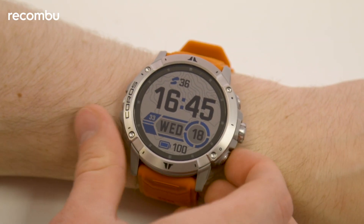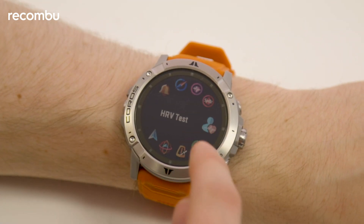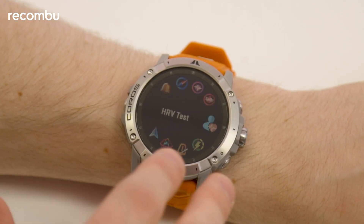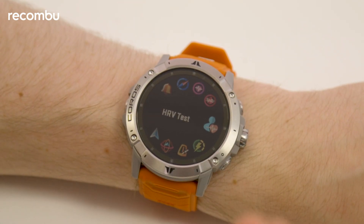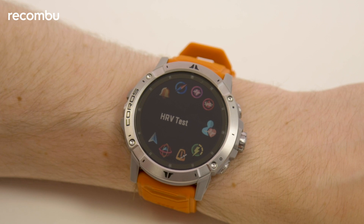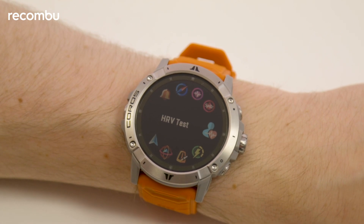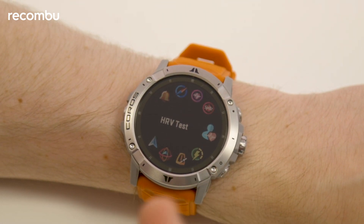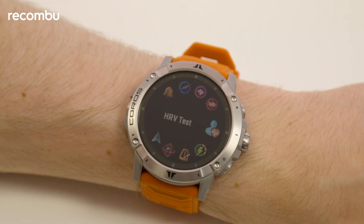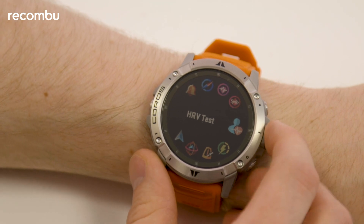The next thing I really want to show you is the heart rate variability test in the main menu. I'm not going to run this now because it takes about a minute, and that would just be really boring for you to watch, but it's a great feature to have. It features mostly on the WHOOP Strap 3.0, and the concept of heart rate variability is that it's a key metric for understanding where your body is in relation to recovery — giving you a better idea of when you are primed and ready to get back into training. And finally it's made its way to the Vertex.